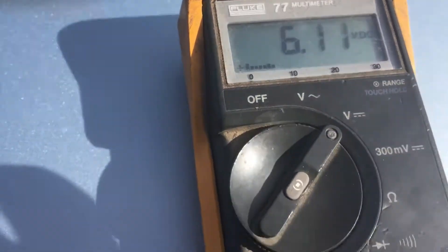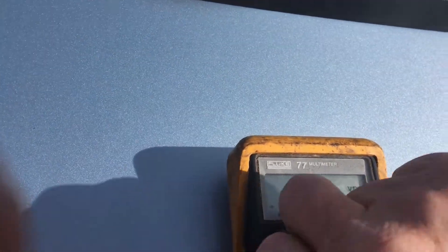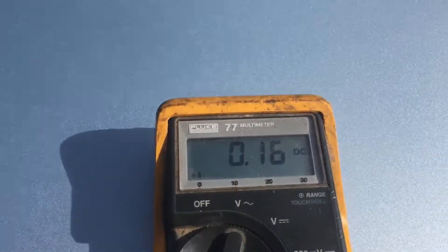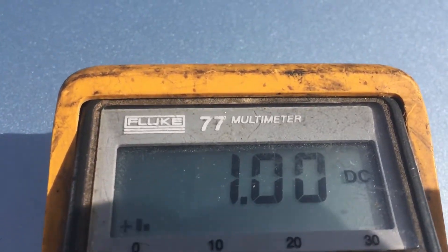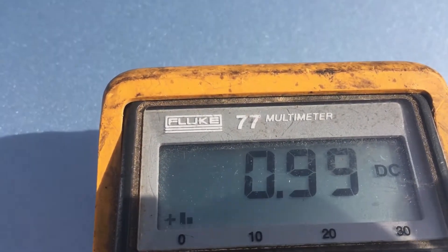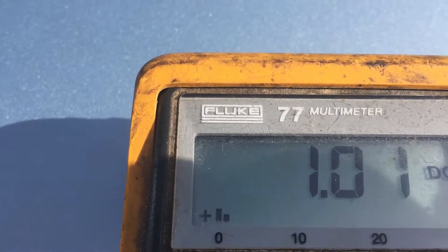Let's try the short circuit test. We'll just set it down and then re-angle it. Set the meter on amps. Let's see how many amps we're going to get. We're getting an amp.